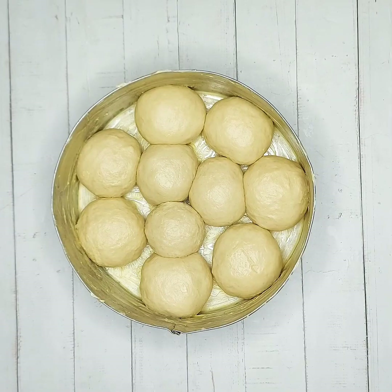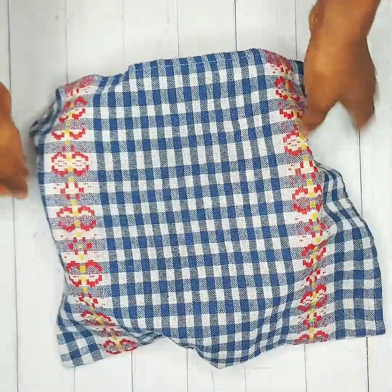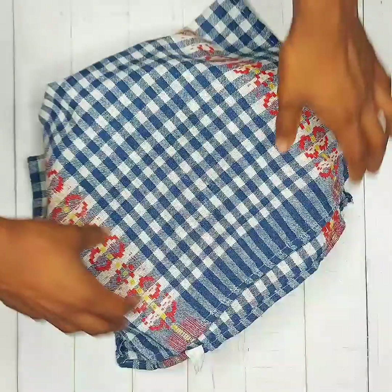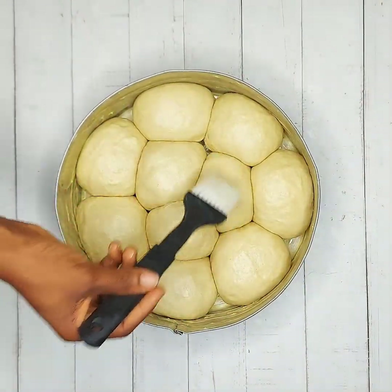Place the rolled dough in a prepared pan and cover for 30 minutes to prove again a second time. After 30 minutes the rolled dough should have doubled in size. Then gently egg wash the dough.